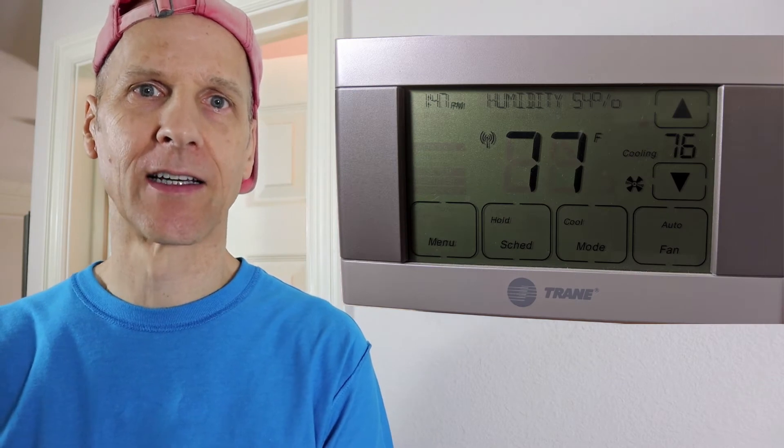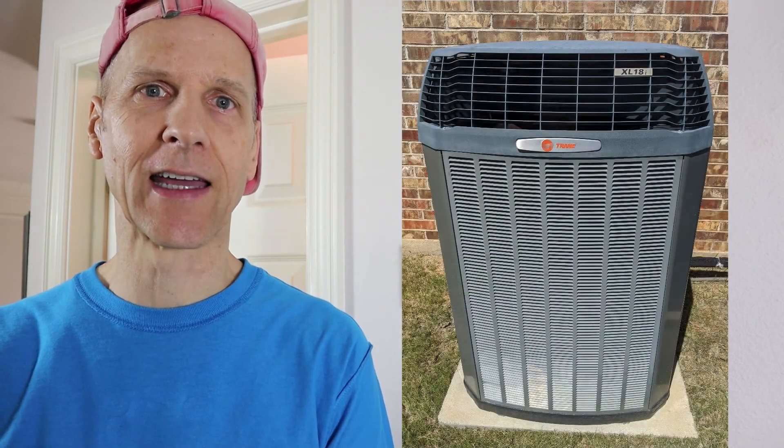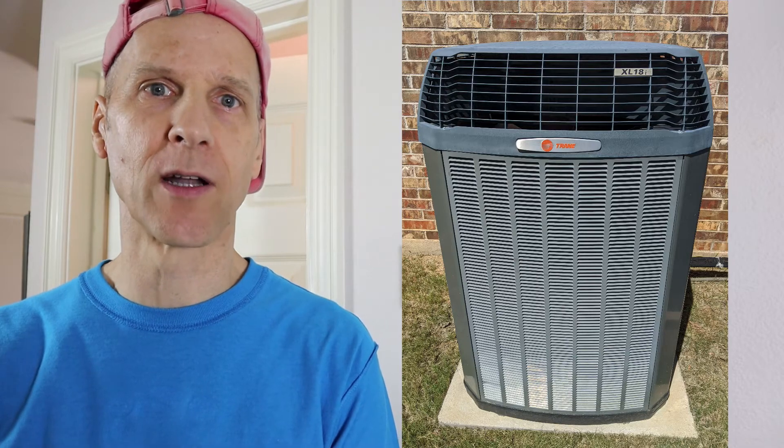Today we're fixing the settings on a Trane 624 thermostat, which is the same as a Nexia 624 thermostat. The thermostat is connected to a Trane XL18i compressor, but you'll probably see this same problem on other makes and models as well.